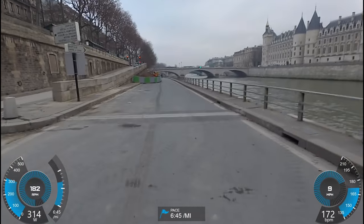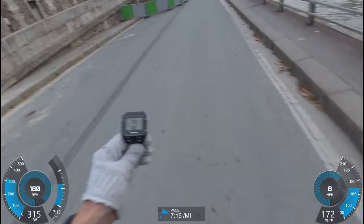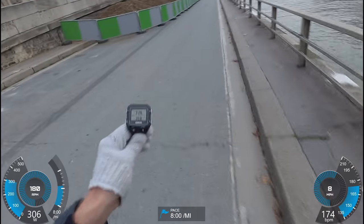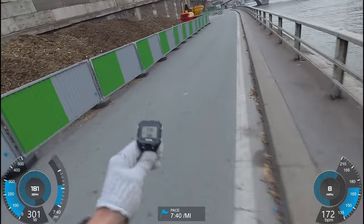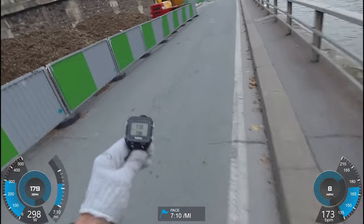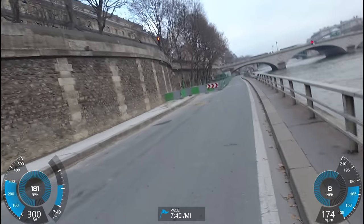The reason is that the Stride itself doesn't have GPS, but it does have fairly sophisticated accelerometers in it, as well as the barometer. So I can go ahead and determine pace and even elevation gain and descent, but it can't show me a map of where I'm running. That's why I paired it up with my Garmin here, so I can do that.